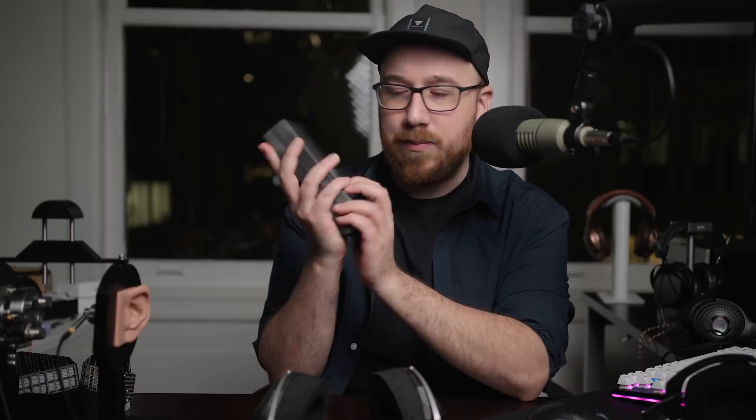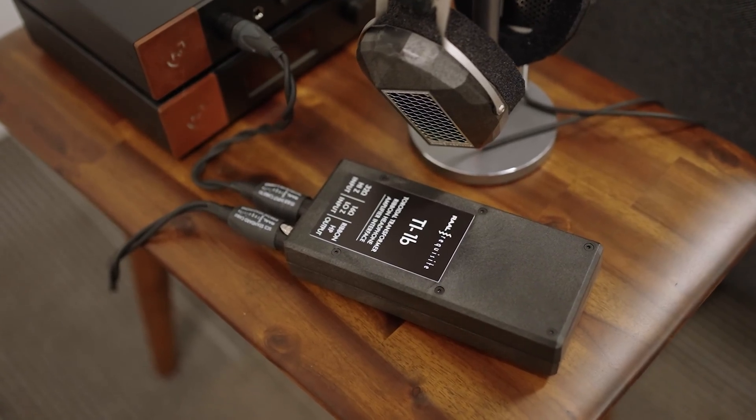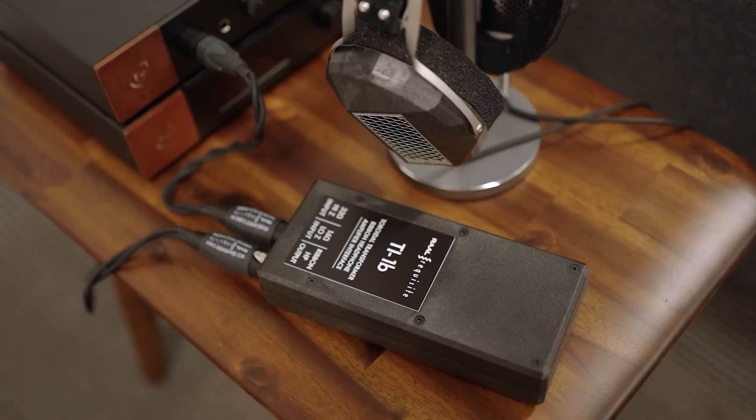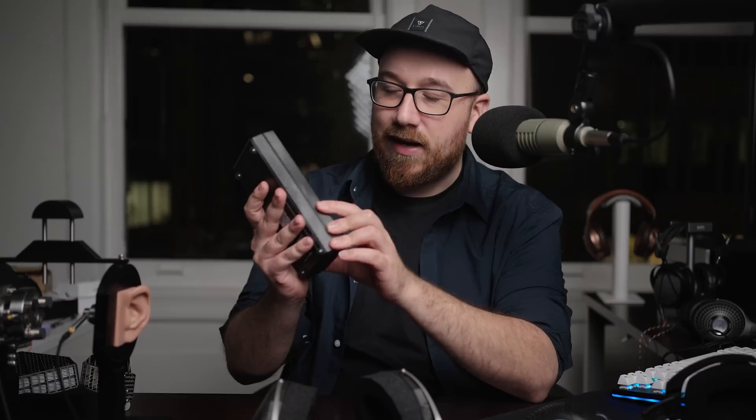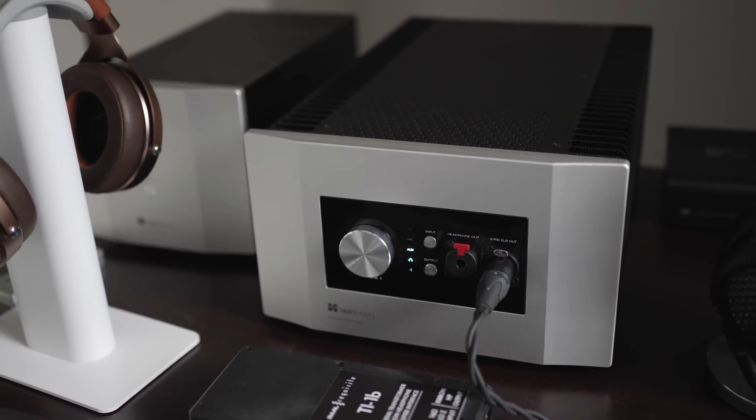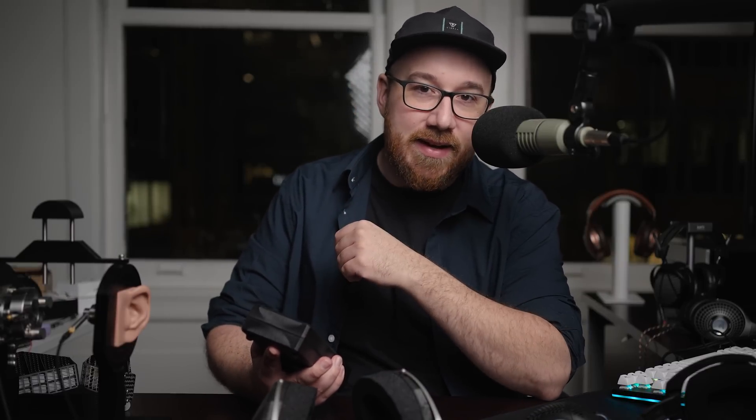Before talking about the sound, I want to mention there's also this additional brick called the TI-1B — a toroidal transformer ribbon headphone amplifier interface. What this does is effectively allow me to connect the CA1A to all of the traditional source equipment I have lying around. That's a big deal because in the past you would have had to connect these with very specific dedicated source equipment meant only to power these headphones. With this interface device brick, you can hook it up to literally anything — a hardcore solid-state amplifier, a tube amp, or even this massively over-engineered hybrid monstrosity EF-1000. Audiophiles are all about doing exactly this kind of madness.